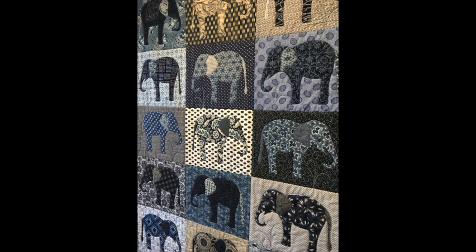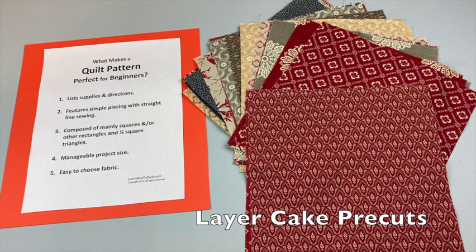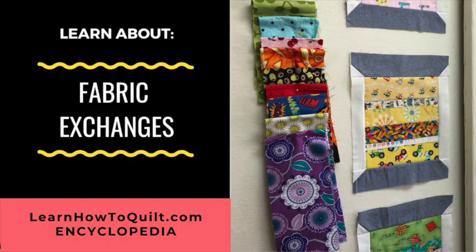If you like the scrappy look but don't have a lot of scraps or don't want to buy lots of yardage, try purchasing a pack of layer cakes. From each 10-inch square you can get the elephant's body and the ear and tail, which you can mix or match with other layer cakes or set up a fabric exchange. Below you'll find links to videos with more detailed instructions.